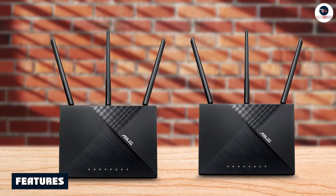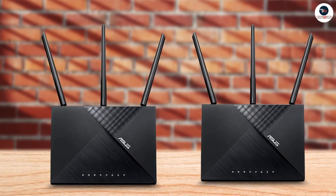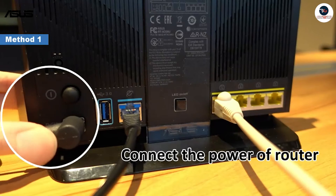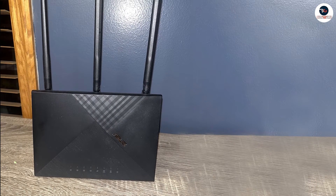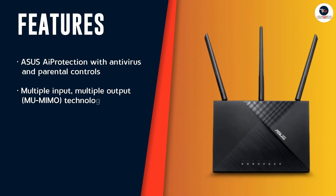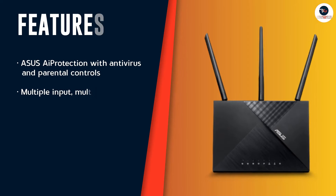This router is packed with advanced technology that makes it stand out from the competition. One of the most notable features is the dual-band wireless capability, which means you can connect to both 2.4GHz and 5GHz networks simultaneously. This is great for households with multiple devices that require different bandwidths. Another impressive feature is the built-in ASUS AI Protection, which provides enterprise-level security for your network, including antivirus and parental controls, so you can protect your family and your devices from online threats.